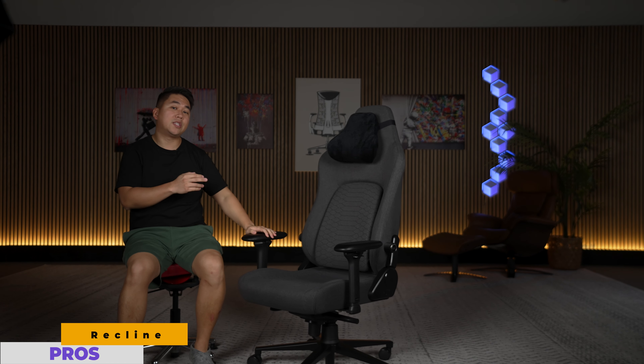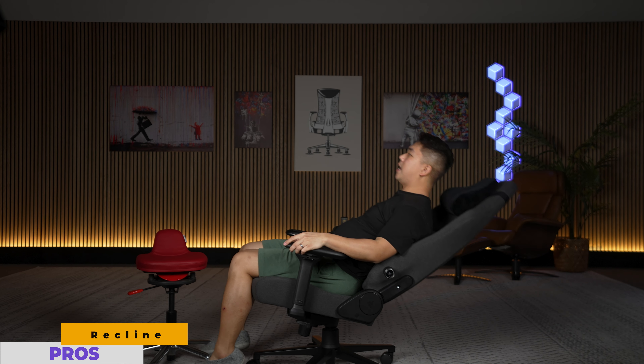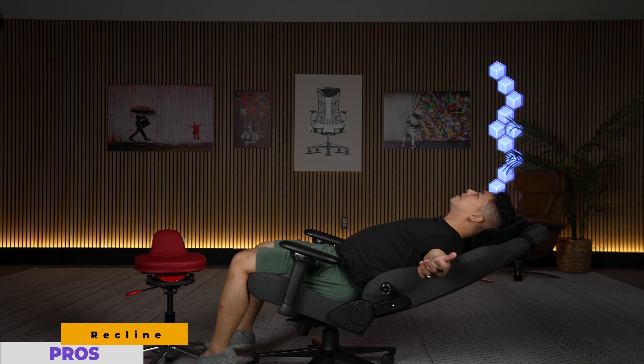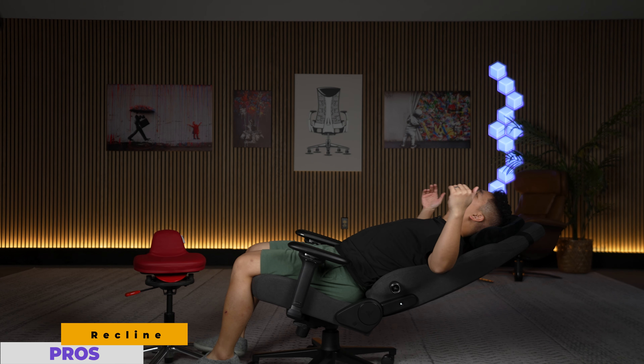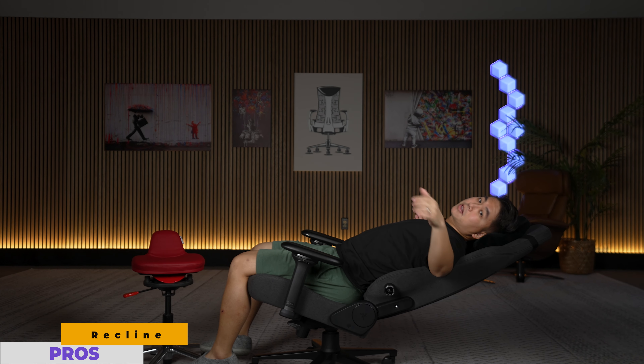If you've ever wanted to nap inside your chair, the Razer Isker V2 is the one to do it in, because this thing can lay down to 152 degrees. For those of you who've forgotten geometry, 180 degrees is a straight line. So when I tilt it down, you can see that this thing goes down pretty far — I think it's pretty much the furthest laying chair I've ever tested. You could definitely take a nap like this if you really wanted.